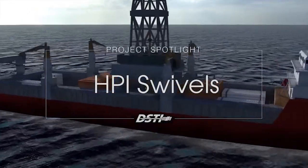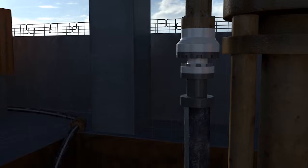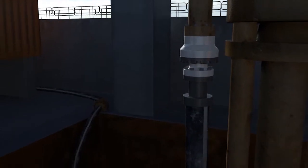HPI swivels are used on offshore drilling rigs. On an offshore drilling rig there's a stationary riser that's fixed to the seafloor and there's a floating vessel that is performing some operations or drilling in alignment with that stationary riser. As the winds change or the currents change, that vessel pivots around that riser to adjust accordingly, and the hoses that are fixed onto that riser have torque or torsion applied to them that the swivel absorbs.